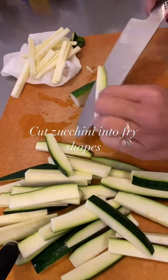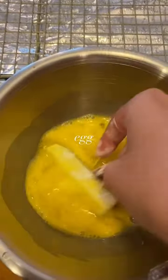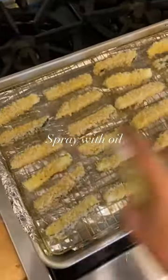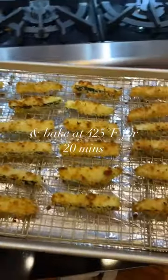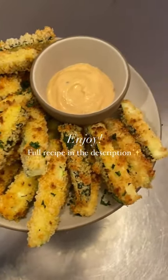Cut zucchini into fry shapes, into the flour, now into the egg, and cover with the panko mixture. Throw it all on top, coming out of the oven. Here's our beautiful zucchini fries. Crispy, crispy.